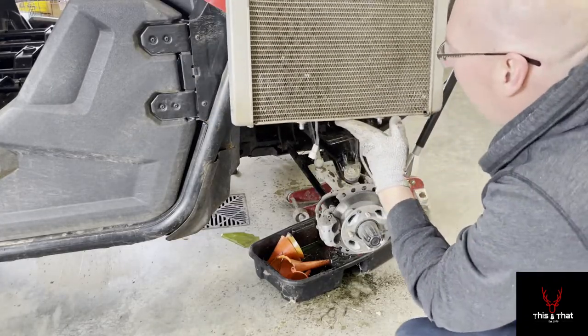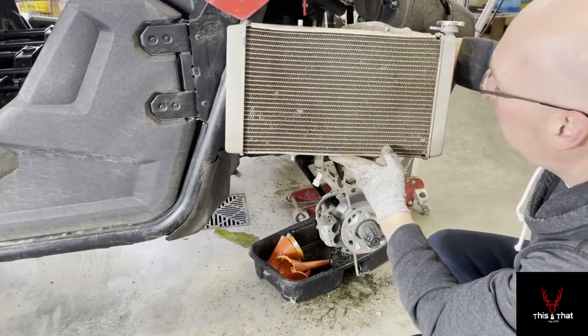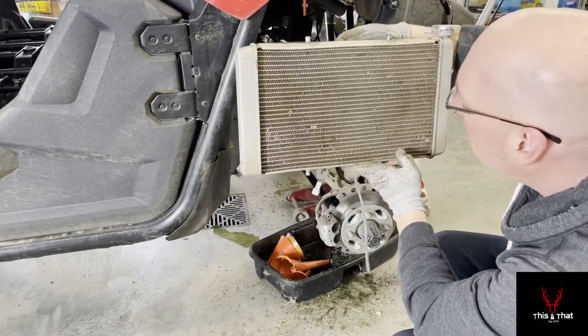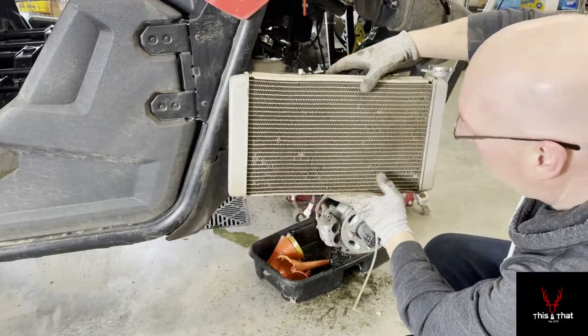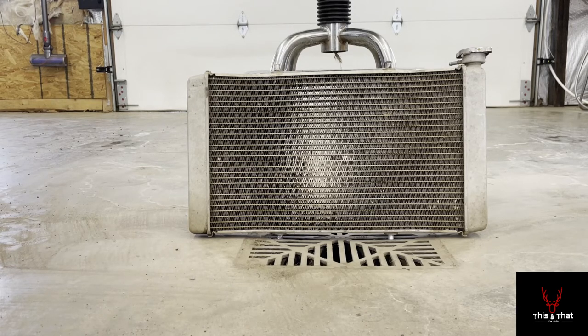With the radiator out, I can actually see through it, so it's not as bad as I thought, but it's definitely dusty and dirty. I'm going to use coil cleaner to clean up the radiator fins. It's a good chance to do both jobs at the same time while it's out.